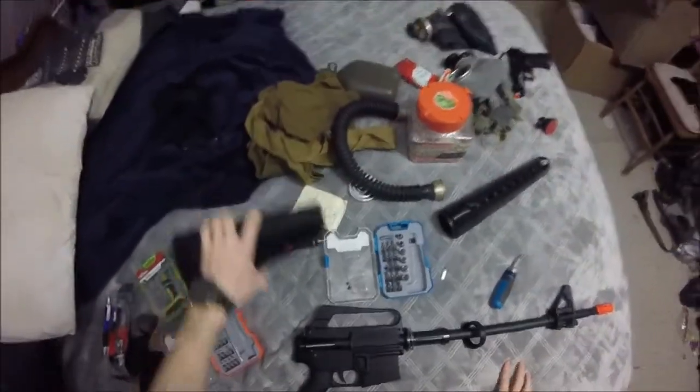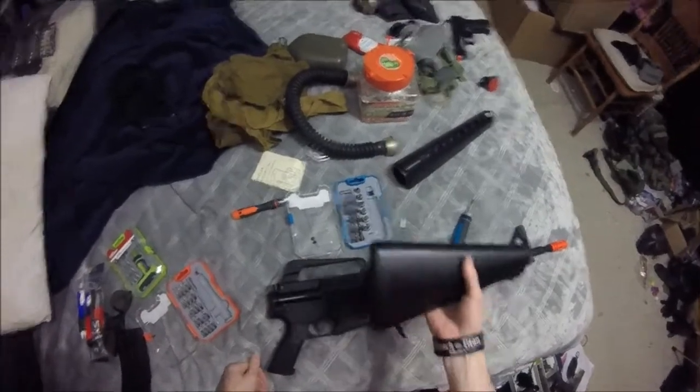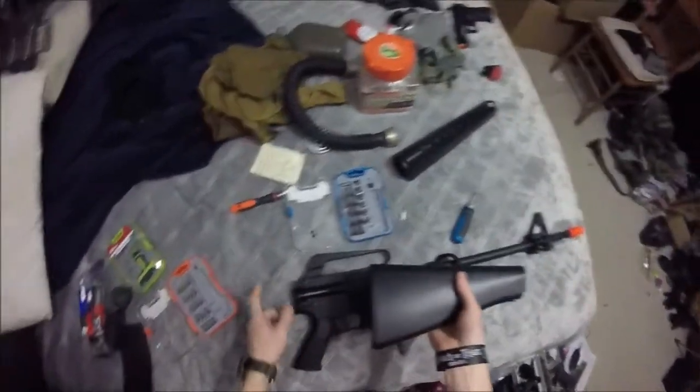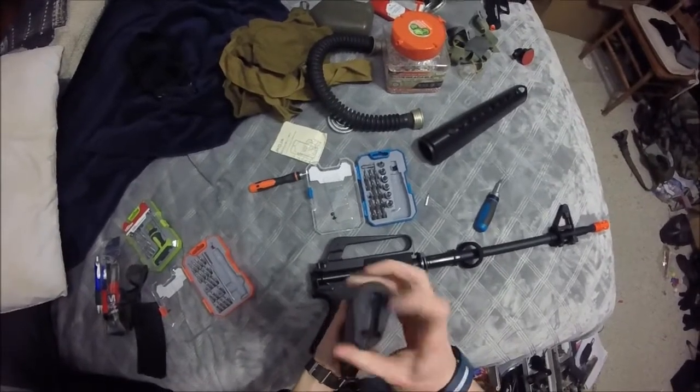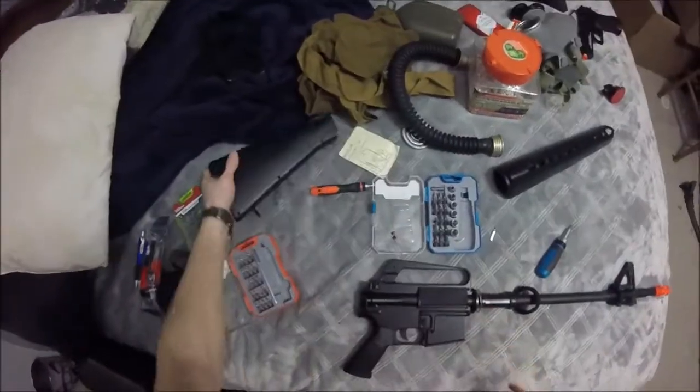Getting the buttstock off is really interesting because you can do this before you put it on — I had to completely unscrew it just to get it off, which was really friction on there. Not going to lie, this sucker was really stuck on there.